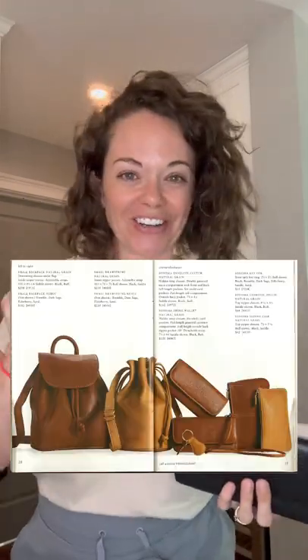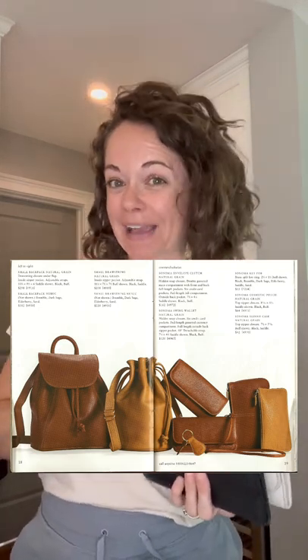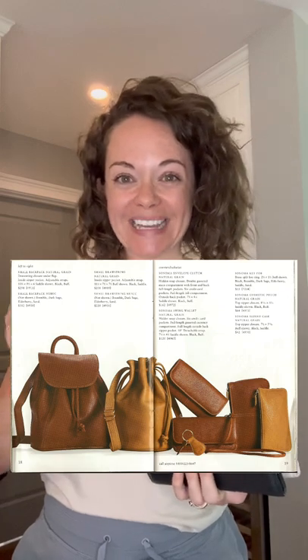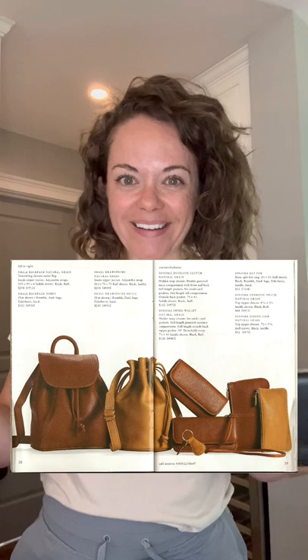So I decided to recreate the photo. You're gonna have to go to the Facebook group to see that. I was missing a couple of items — one of those was the swing wallet you see in the photo. I thought I'd never get one, but now I actually want one. Watch another video I'll be posting shortly that will give you the reason why I now want a swing wallet.